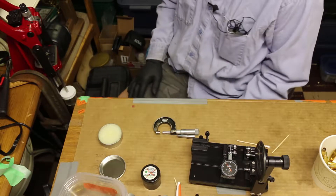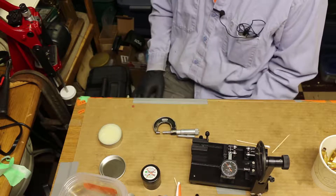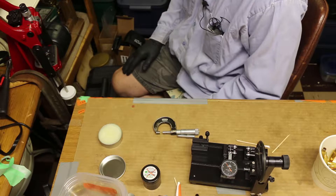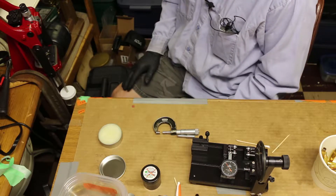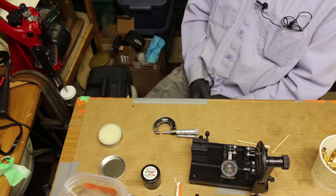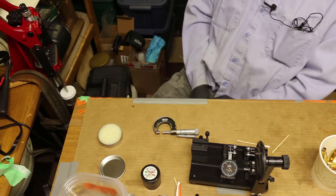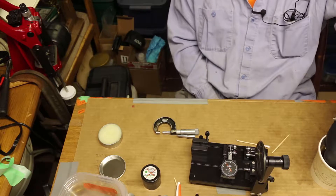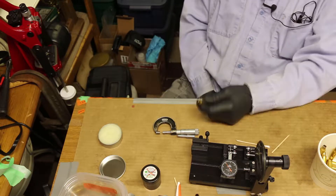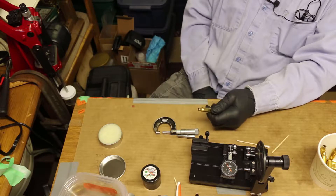I've been doing load workups for 6.5 Creedmoor and I'm paying a lot of attention to the brass. Concentricity is pretty much where I've been putting most of my efforts. So if I shoot loads that are 2 thousandths or less in concentricity, I think that's pretty good. I have a bunch of brass that has not been full length sized — I've been neck-sizing the brass.